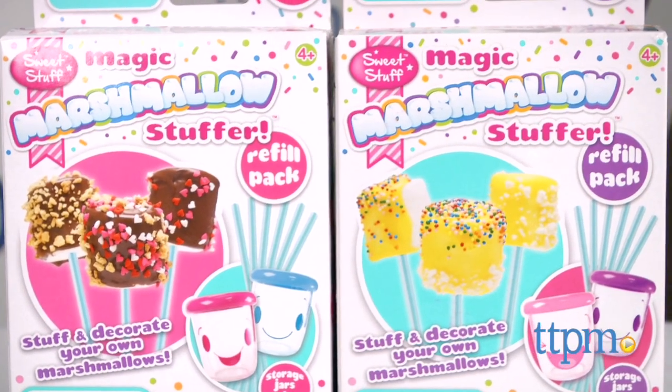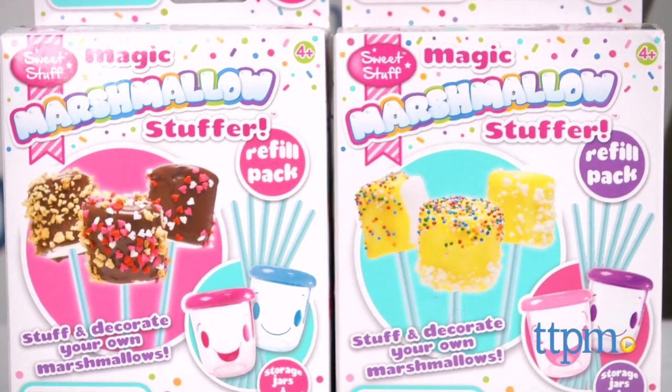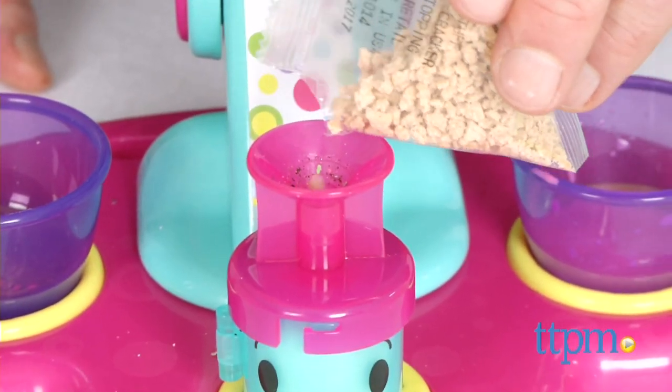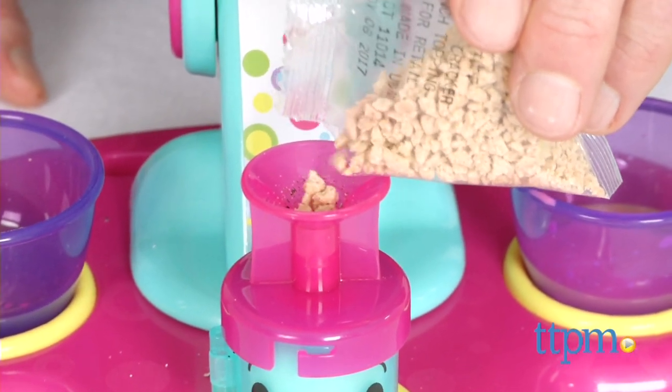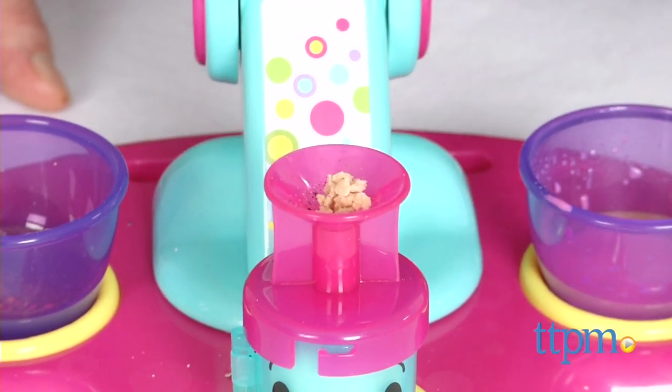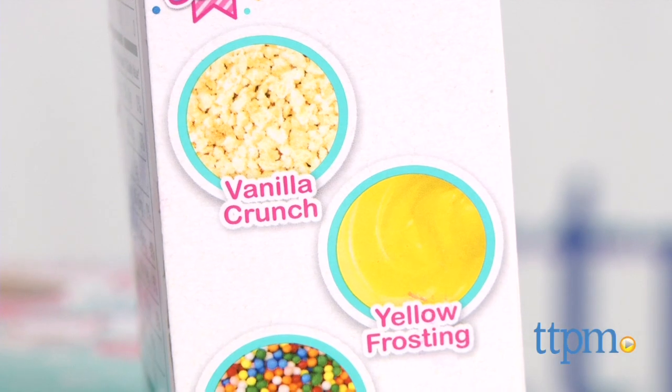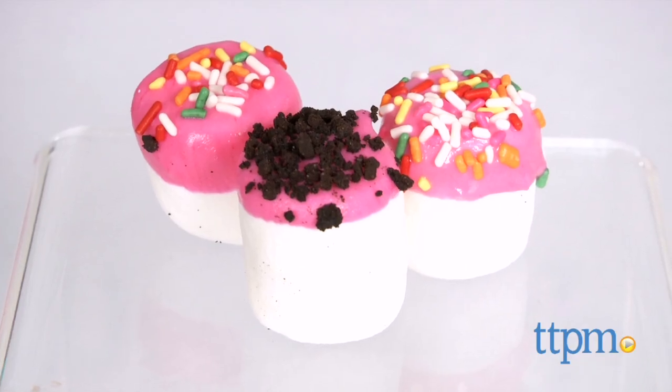There are also refill kits available that include more fillings and toppings, storage jars, and straws to make them into pops. The s'more set, for example, lets you stuff your marshmallow with graham cracker crumbs and top with chocolate. Birthday Bash lets you add a splash of yellow frosting and vanilla filling. They're all yummy.